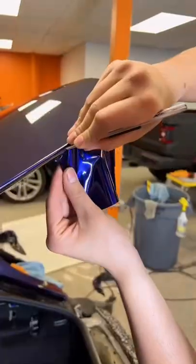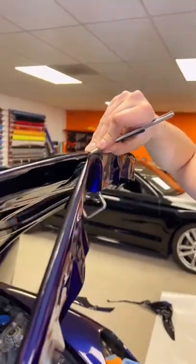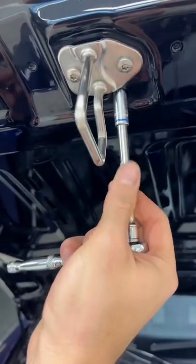Not to mention, this 911 Turbo is about to get sent off to get over a thousand wheel horsepower. That's insane. Stay tuned for part two and the final product.